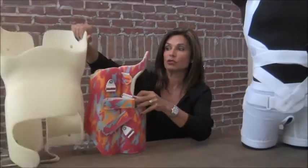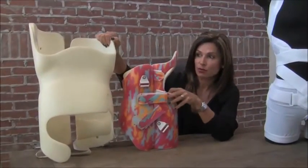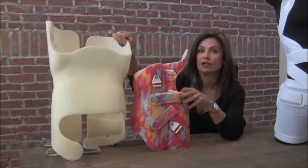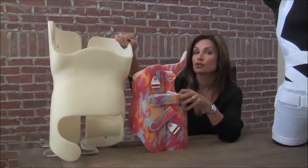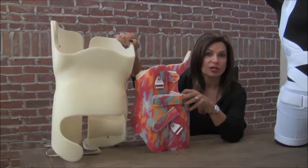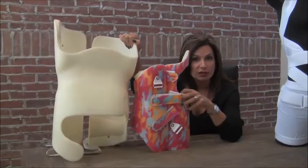Some of you may already even be wearing a brace and not really enjoying it, not being able to do the things that you love. The typical brace that's recommended is a rigid brace, which as you can see is quite bulky and quite uncomfortable. For that reason, compliance is really low. Also, these braces do not allow you to participate in sports or recreational activities.